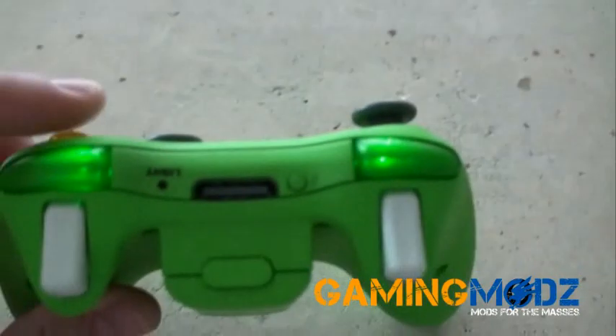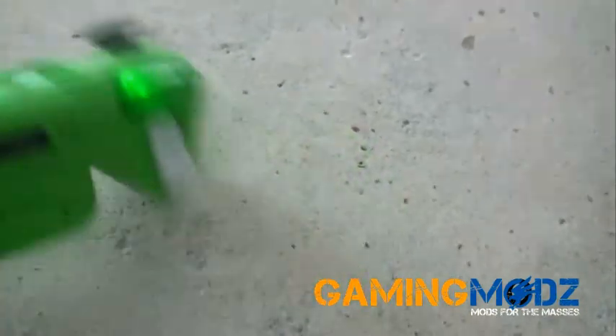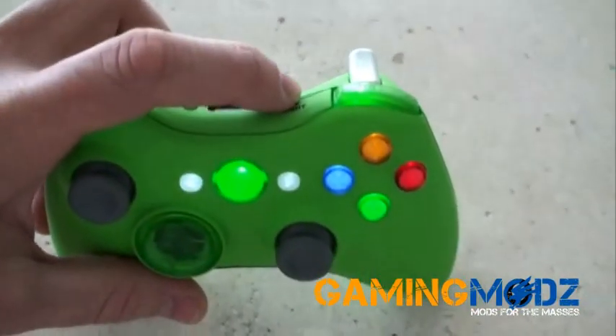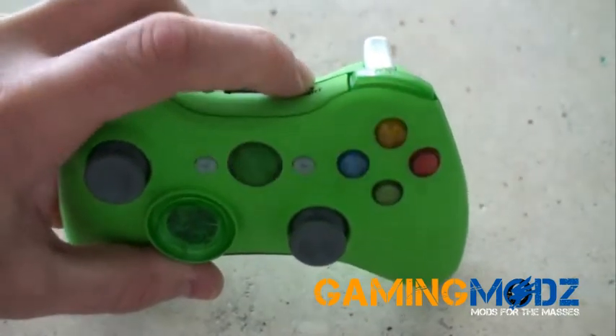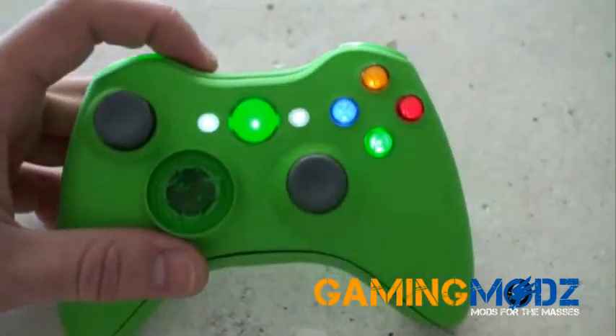Now if we look on this side, we also have the option of turning the lights off. And this would be the synchronized button. So let's go ahead and demonstrate that for you. This would be lights off, lights on. This is the synchronized button.